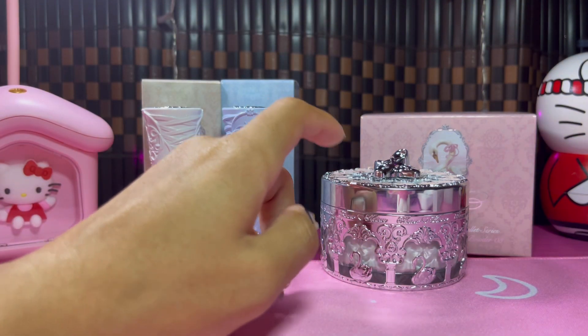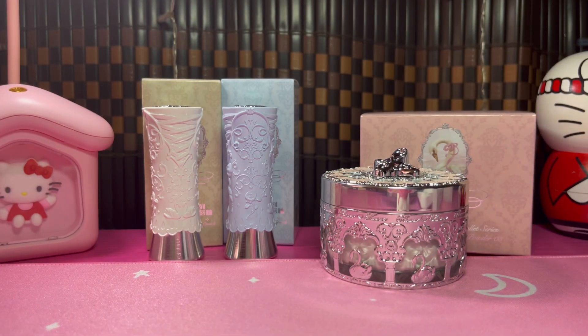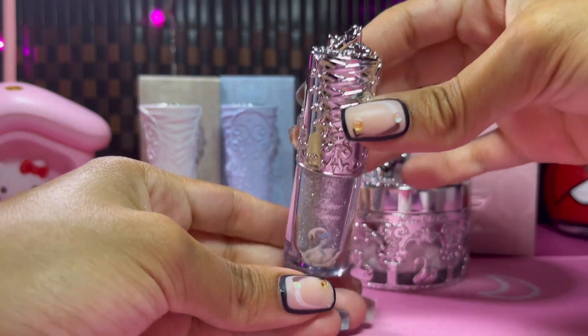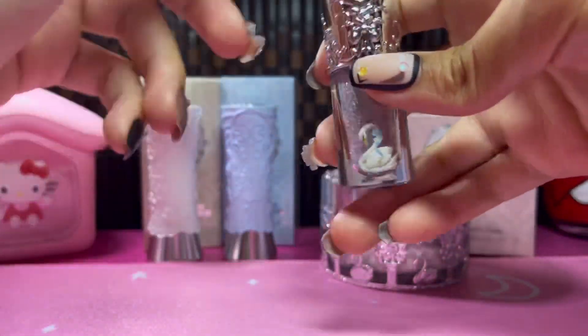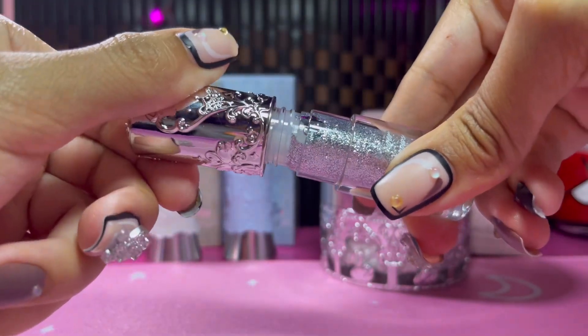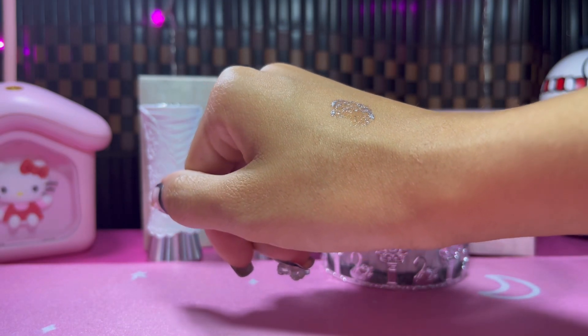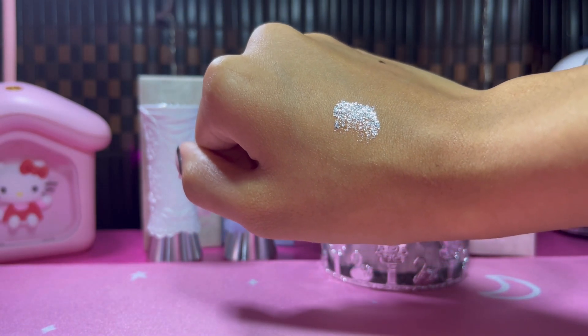Two more things I bought — I'm saving the best for last. First is a liquid shadow in a really nice silver color, because I always have trouble finding a good silver liquid shadow. This one also has the 3D ballet shoes on it. Let me do a little swatch — definitely a gorgeous eyeshadow. In different angles you can see the clear part of it, and then the silver just completely takes over. It's so pretty.